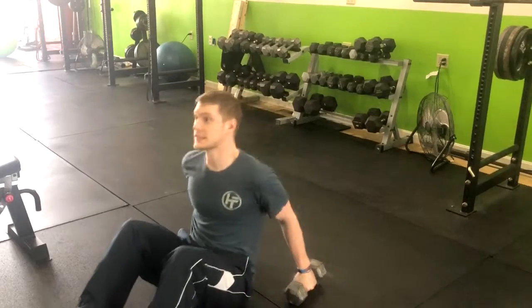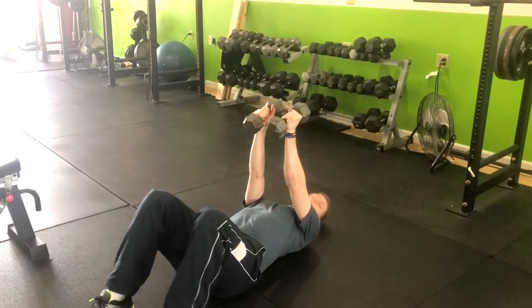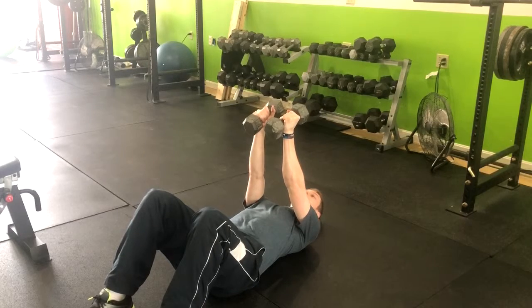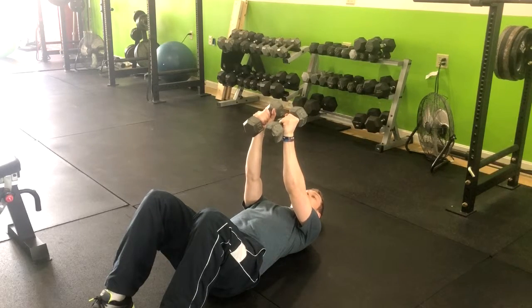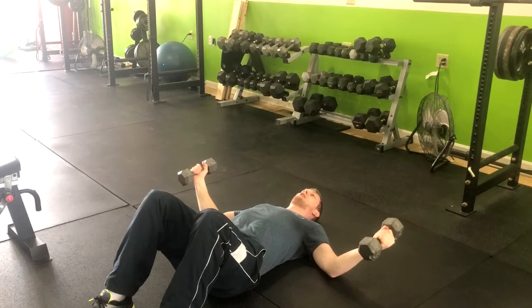The next exercise is a floor dumbbell fly into a dumbbell skull crusher. Lay back and begin with your hands up above your shoulders, palms facing in. From here, take a slight bend in the elbow, allowing the weights to come down until the elbows are just hovering the ground.